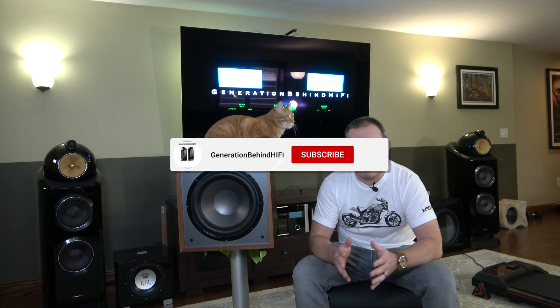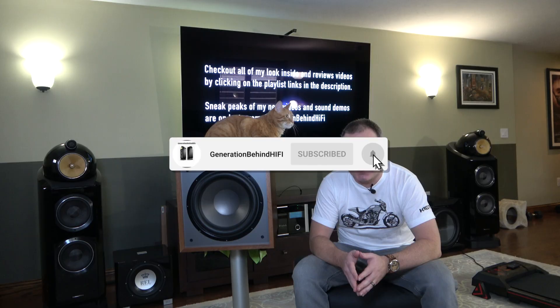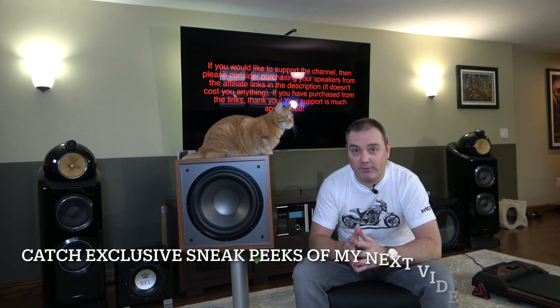Hello my YouTube friends, welcome back to the channel. Dayton Audio has just released a new line of subwoofers that pair perfectly with their affordable line of tower and bookshelf speakers, and they sent me the largest one from the range to review.